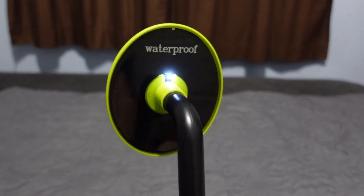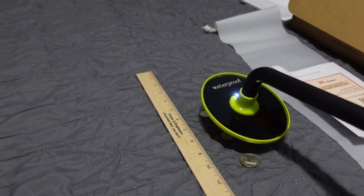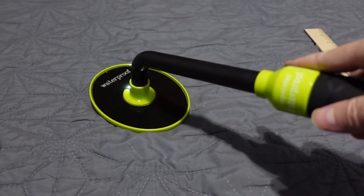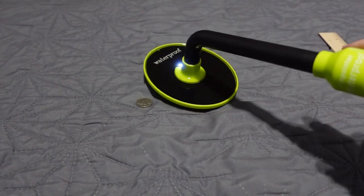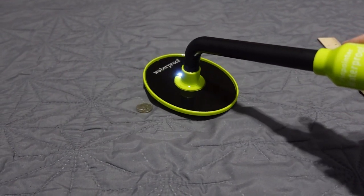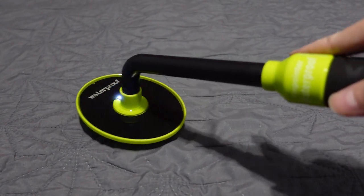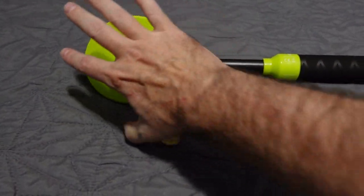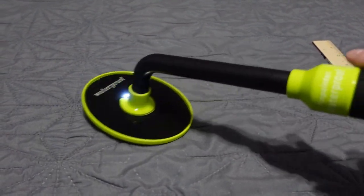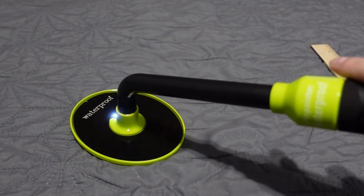It has an automatic turn-off after one minute. It is a motion detector — you must be moving it. If you just hold it over a nickel without moving, it does not vibrate and the light does not blink. There is no audio report on this detector since it is an underwater detector. You must move it, and it picks up on the coil edge. So you'll get a report letting you know metal is there, then you scoop up that bit of sand. The coil is small — not a massive 8-inch coil.